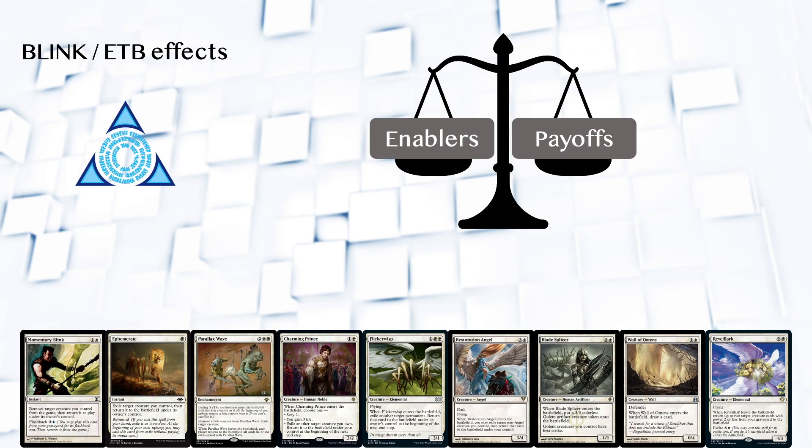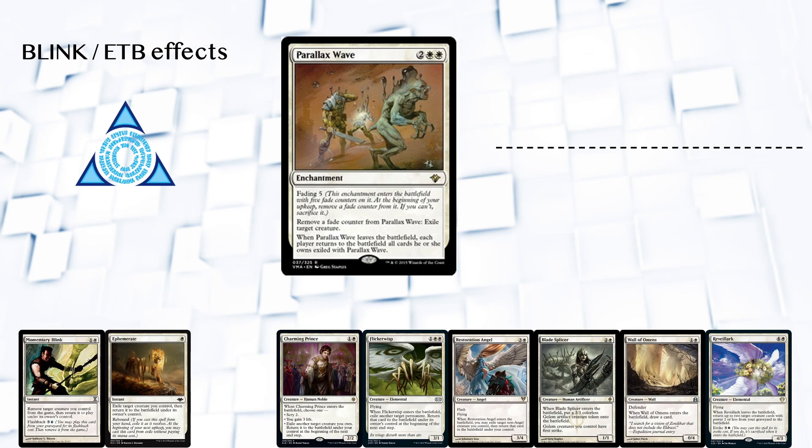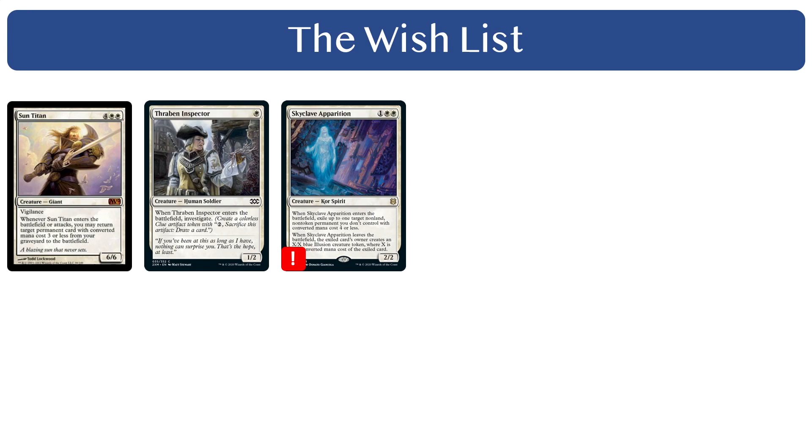Parallax Wave is a weird card that might take some reading if you haven't seen it before. It comes into play with five fade counters on it and loses one each upkeep until there's none left, and then you have to sacrifice Parallax Wave. It has an activated ability that lets you remove a fade counter to exile a creature — either your own or your opponent's — at instant speed. When Parallax Wave leaves the battlefield, whether you sacrifice it on upkeep, blink it, destroy it, or bounce it, all those creatures come back into play. So this is a nice way to temporarily exile your opponent's stuff defensively, but you can also use it to remove their blockers, protect your own creatures from removal, and re-trigger your enters-the-battlefield effects, making it a very versatile blink enabler. At this point let's start a wishlist for cards that we sadly had no room for in the guild-specific section, but that we might still want in the generic white pile or even in the collection of other white guilds. Thraben Inspector, Sun Titan, and Skyclive Apparition are great cards if we can make room for them later.